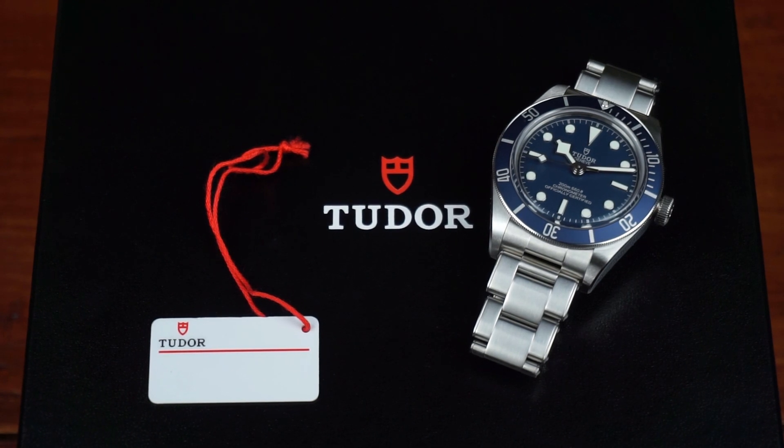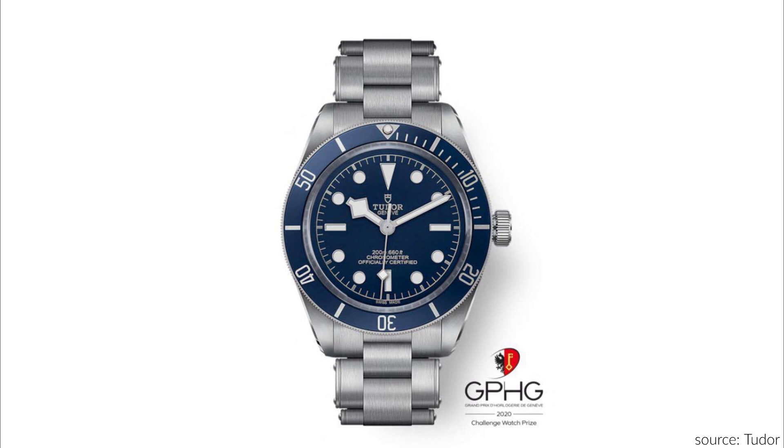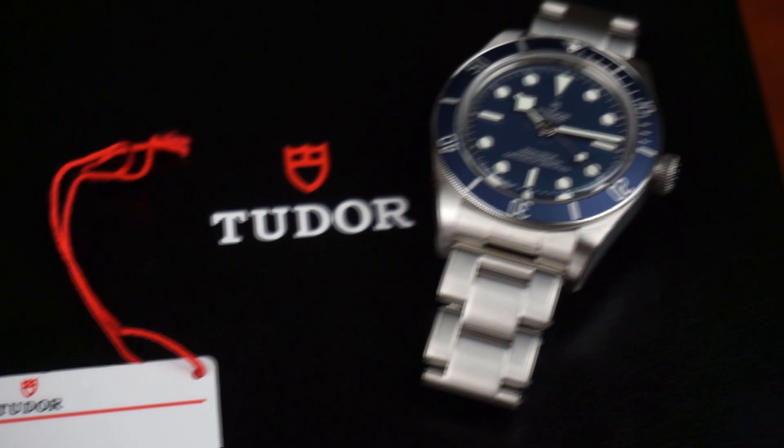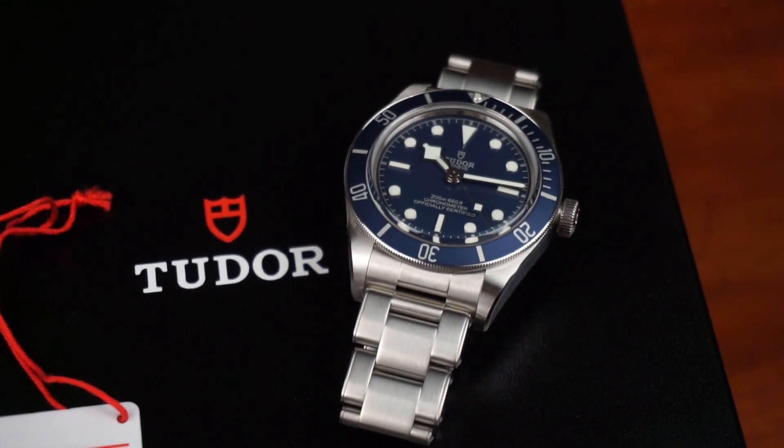The Black Bay 58 in navy blue with the reference M79030B is one of the more recent additions to the Black Bay line and was released in July 2020. Currently the steel Black Bay 58 is also available in black with rose gold accents. The price tag is 3,430 euros on the steel bracelet.